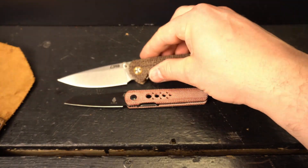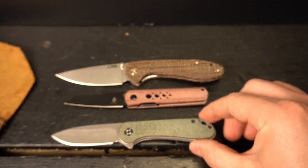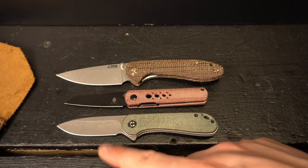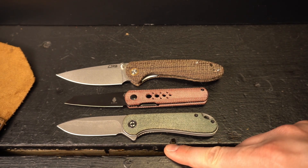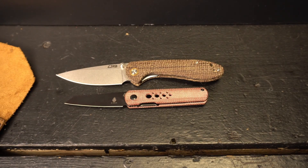A knife that I highly recommend in the budget realm is the CJRB Feldspar — the 3.5-inch D2 coated steel with a 4.6-inch micarta scale with inset liners, so you don't see any of the liners. Love that about that knife. 8.1 inches overall with a 3.67-ounce weight. Next up is the very popular in the EDC community Civivi Elementum. This has a 2.96-inch D2 steel blade with 4.03-inch steel liners and micarta scales. It comes in at 6.99 inches in length with a 2.89-ounce weight — the second lightest knife in this comparison.